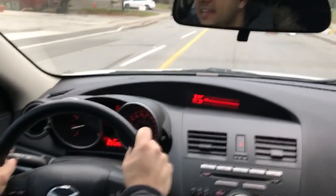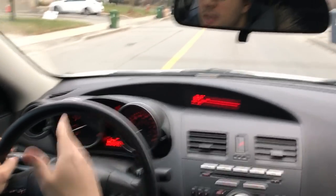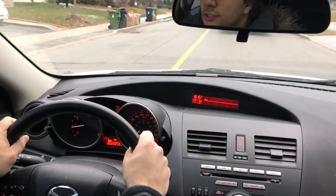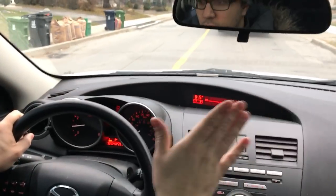First and foremost, you need to go through the appropriate procedure for turning a vehicle. That is to put your signal on, and with making a right turn, it will be a right signal. That is to check your rear view mirror and your right side mirror, and also to do your blind spot check by turning your head over your shoulder to the right.